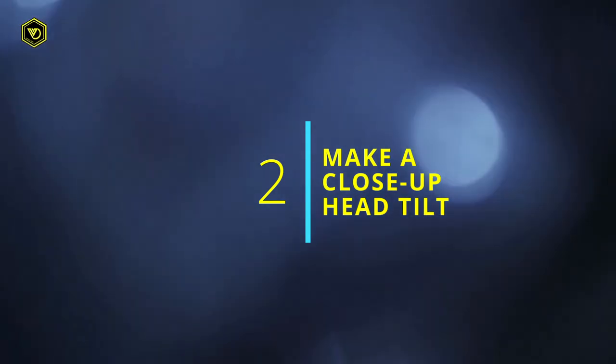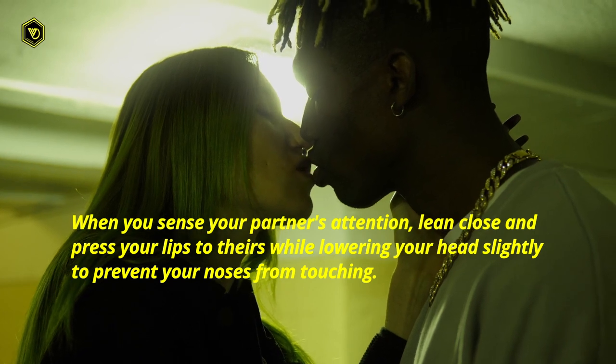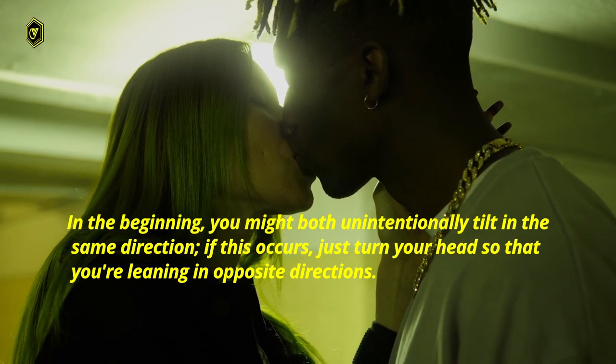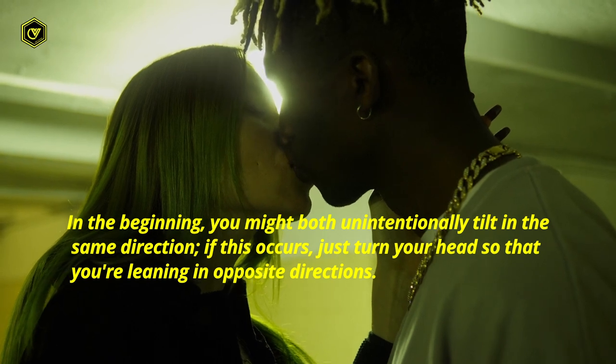3. Make a close-up head tilt. When you sense your partner's attention, lean close and press your lips to theirs while lowering your head slightly to prevent your noses from touching. In the beginning, you might both unintentionally tilt in the same direction. If this occurs, just turn your head so that you're leaning in opposite directions.